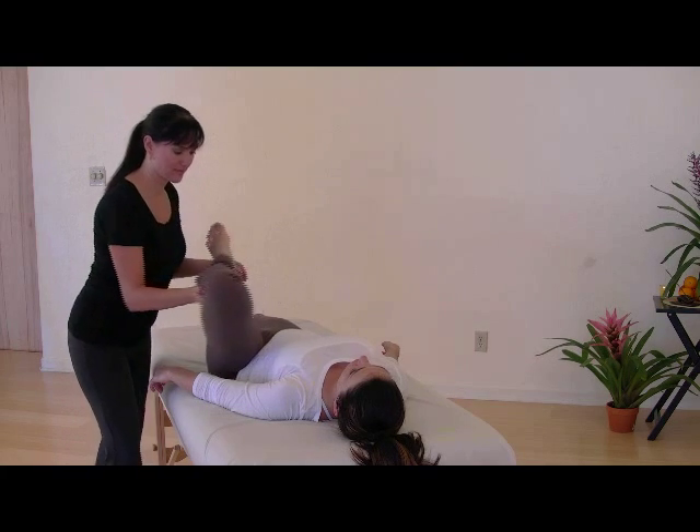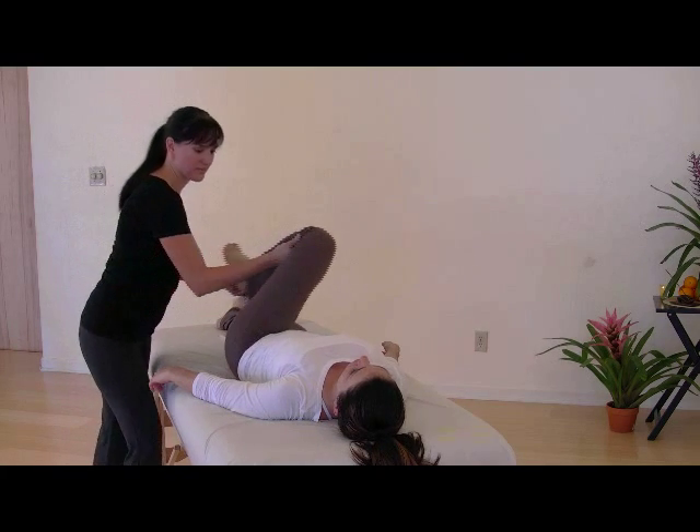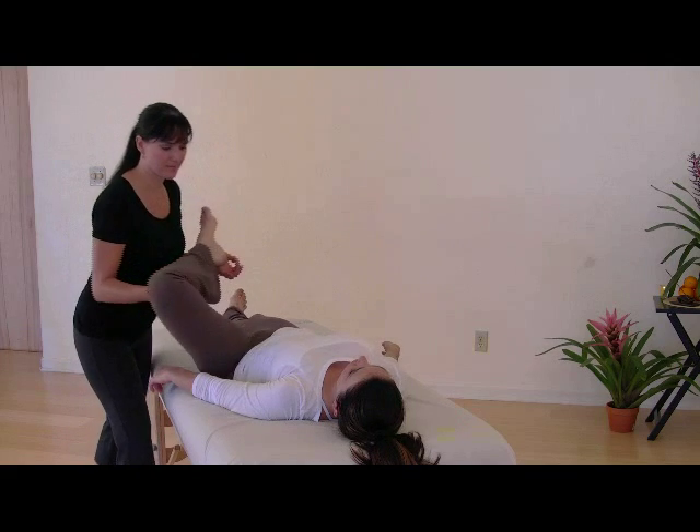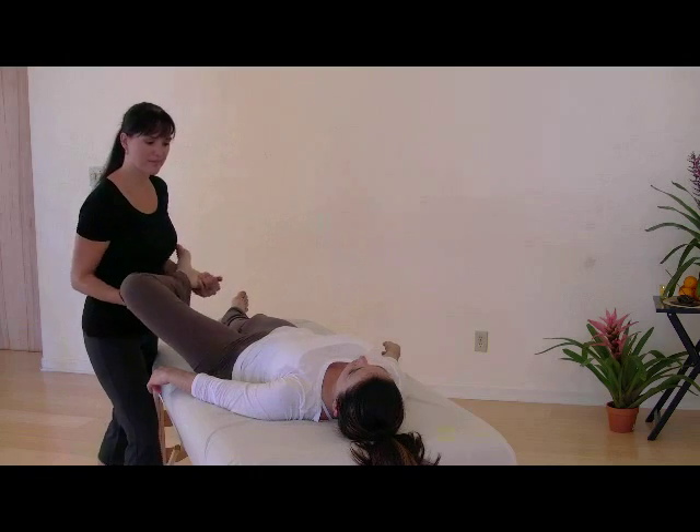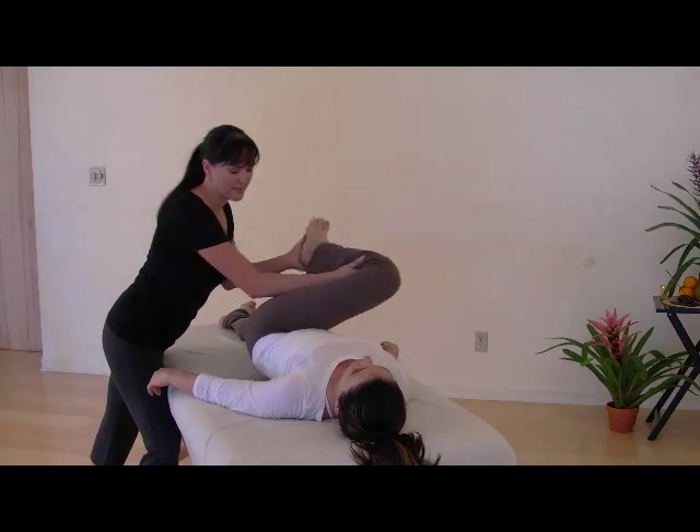Begin to circle the femur in a clockwise direction, lifting the knee up and over to the opposite side as far as it'll go, and then move in a counterclockwise direction as well.